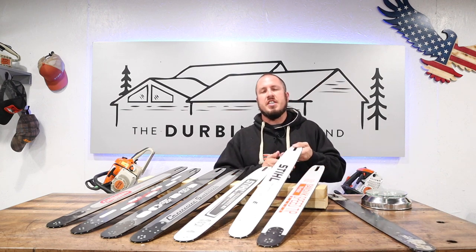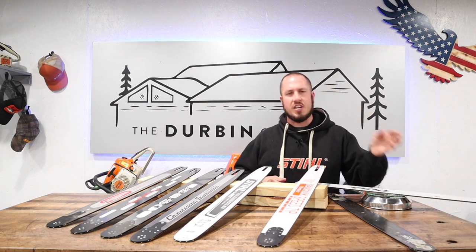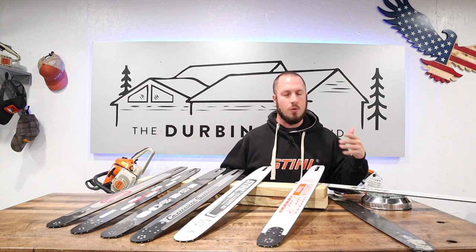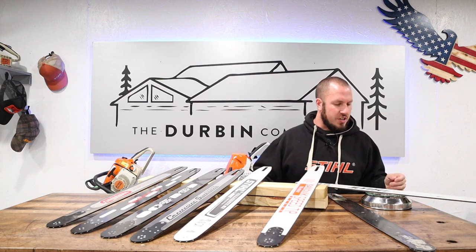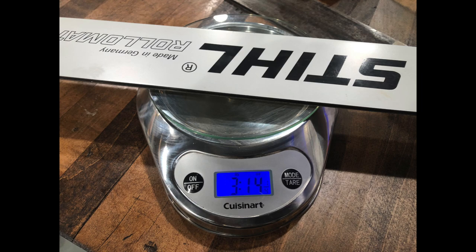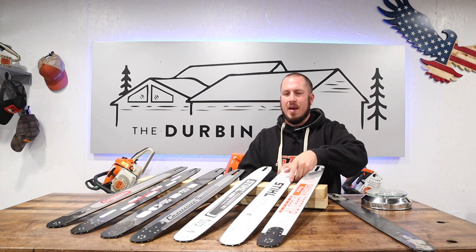Next up we've got the Stihl Roll-O-Matic ES. These are going to be the heaviest bars — this is a comparison of the standard bar versus the light versions of the same bars or equivalent. The Stihl Roll-O-Matic ES standard bar is 3 pounds, 14 and a quarter ounces. So a very, very heavy bar — 3 pounds 14 ounces is almost a 4-pound bar.